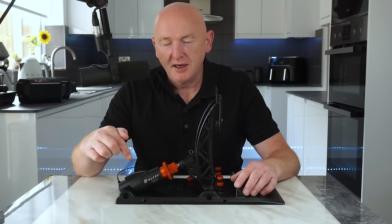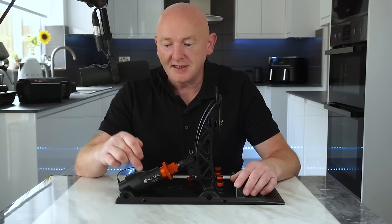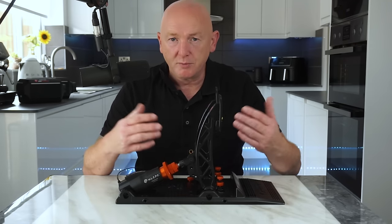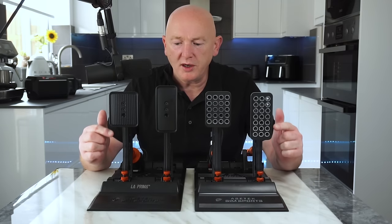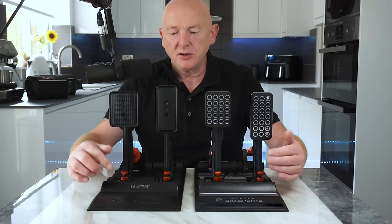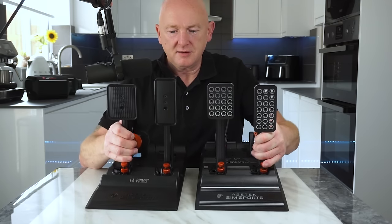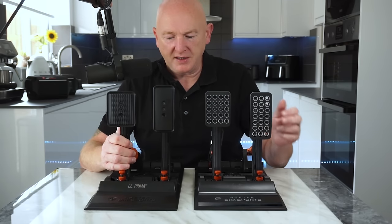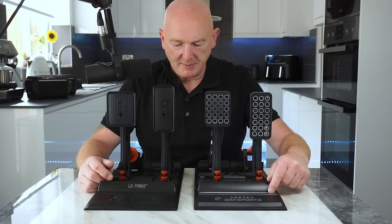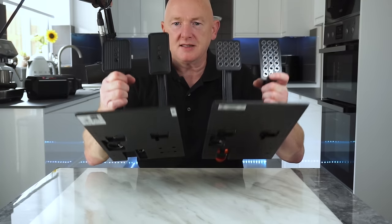Down the line you could actually upgrade this pedal set to the hydraulic system on the Acer Tech Invicta. Again, you don't have to bin your pedals — you can just upgrade them. So I'll show you what you don't get on the La Prima pedals that you would get on the Forte or the Invicta's. It's all black, so it's not as fancy as the Invicta's. You don't get the throttle LEDs which you'd find on the Invicta pedals. But everything else, construction-wise, is exactly the same.